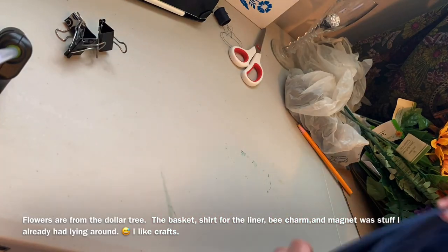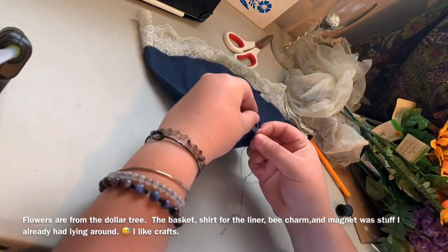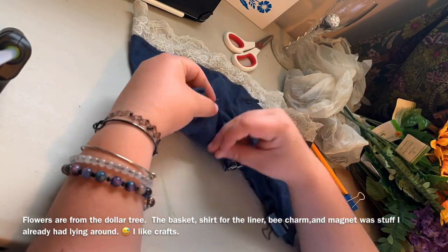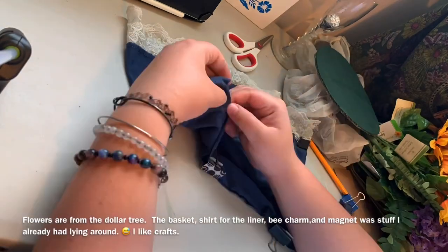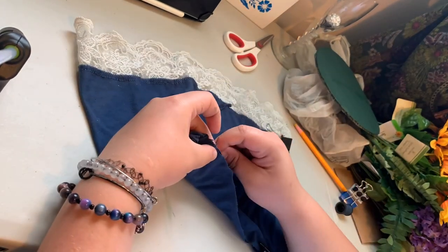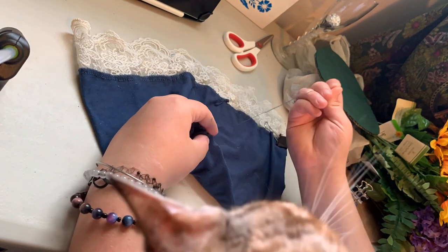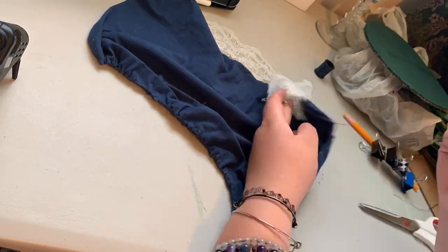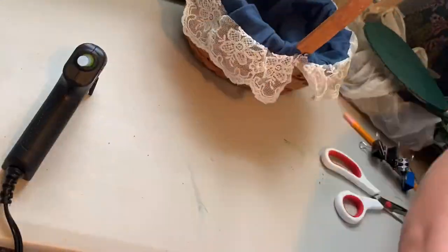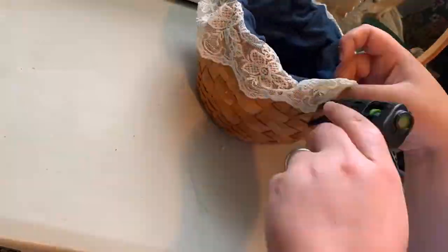I did a quick easy hand stitch and that was pretty simple to do — upcycle when you can. I don't have a sewing machine, and hand stitching is kind of relaxing to me so I don't mind it. I got that all sewed up and then started lining the basket, doing little dabs of hot glue all the way around. I wanted it to be seamless so I did some splits where the handles were and cut them up.